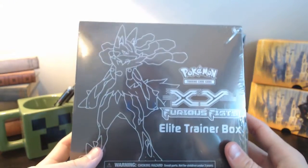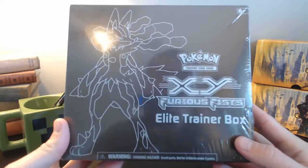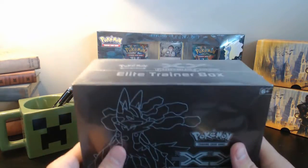By the way, this is the first time I've done an unboxing so any feedback you have would be great. Hopefully this goes well. So let's dig right into this thing and see what we end up with.